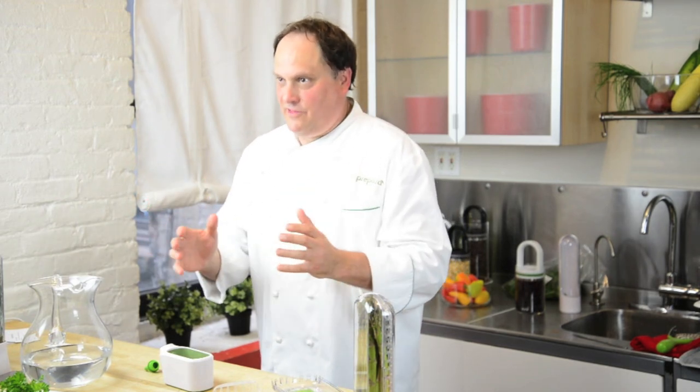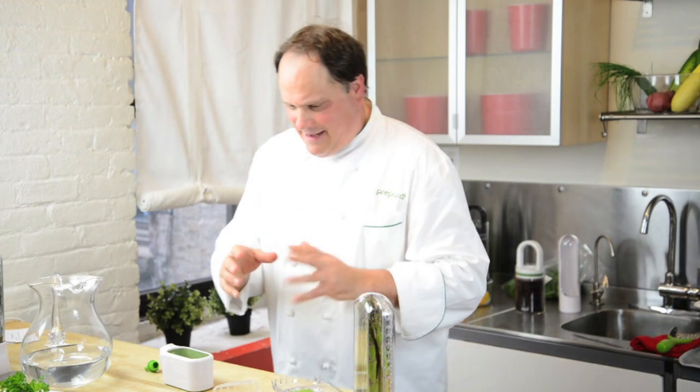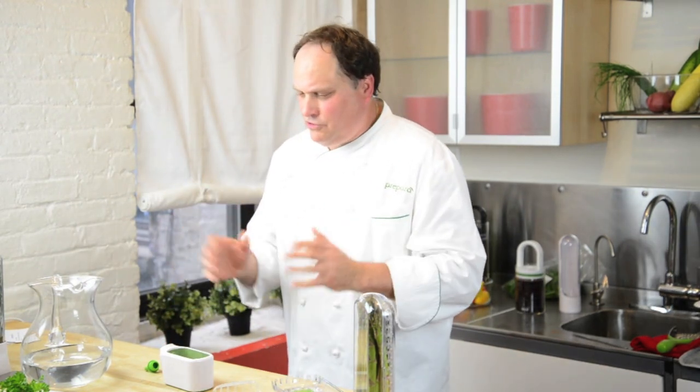We all need fresh herbs in the kitchen — we cannot cook without them. We want to make sure that we can buy fresh herbs and they stay as fresh as possible for as long as possible. That's where the Original Herb Saver comes in. It's one of Oprah Winfrey's favorite things from one of her shows. It's really simple and it gives a really good result.